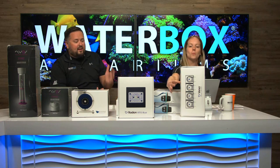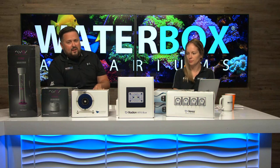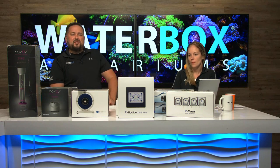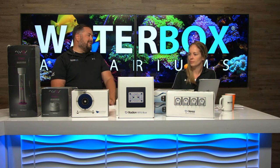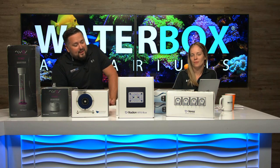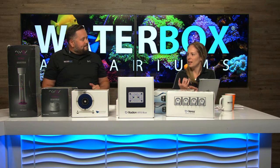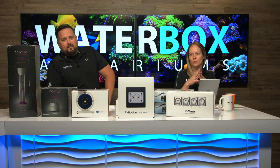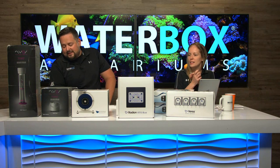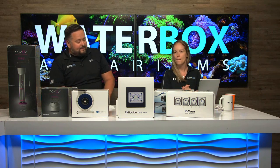Most of this equipment is shipping now. The G5 Radions are now available on waterboxaquariums.com and arriving any day. You guys know we have the Plus HD Edition — well, we now have the Plus XR Edition. You've been asking for this for a long time. Now you can do AI and EcoTech — all the best products — all available to pair with your WaterBox right on waterboxaquariums.com. It is a winning situation.